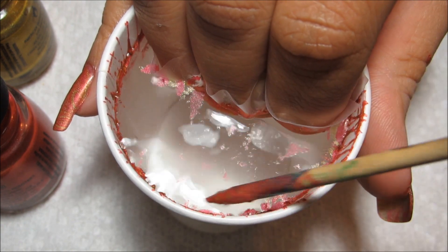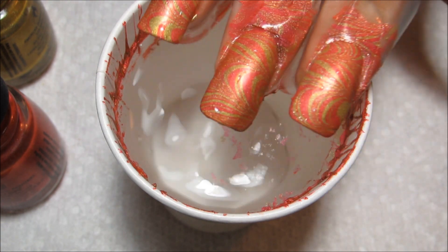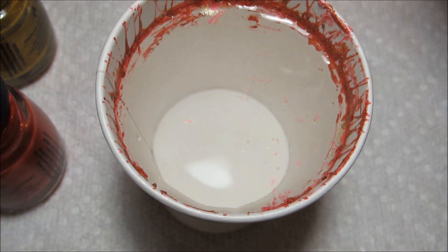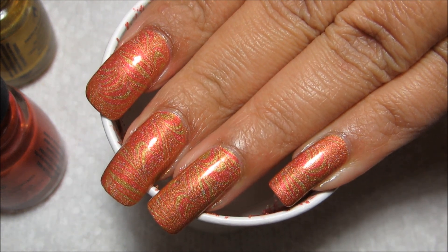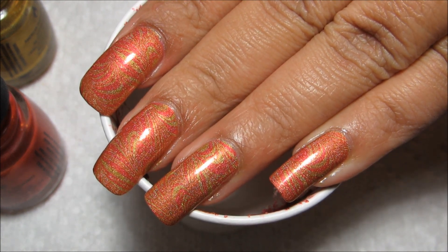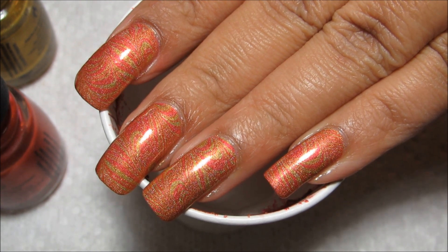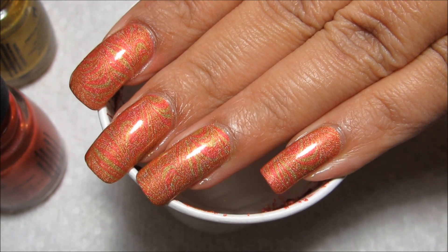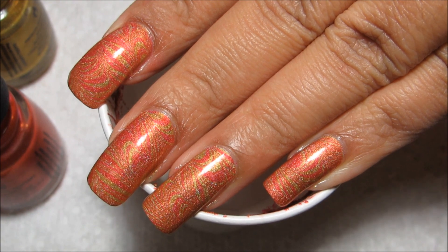Then you can pull out your nails and there's the water marble. If you guys would like to see some more pictures of this manicure you can check out my blog, mysimplelittlepleasures.blogspot.com. Of course stay tuned for more of Water Marble March, and as always, thanks for watching.